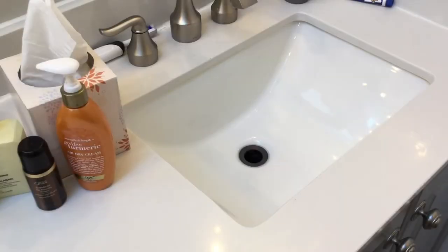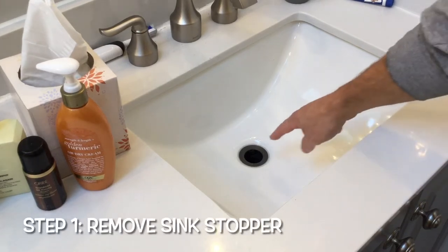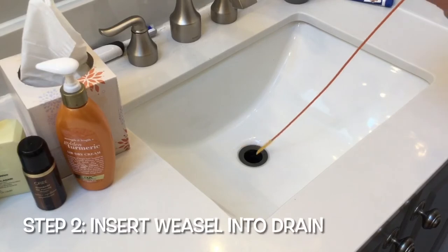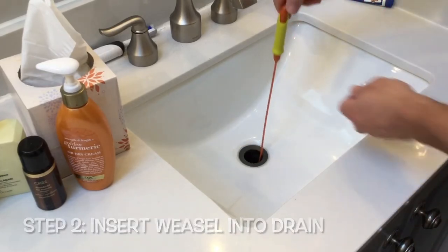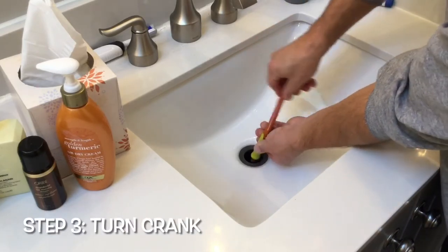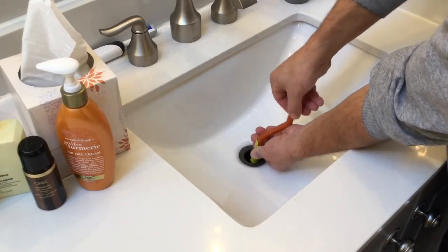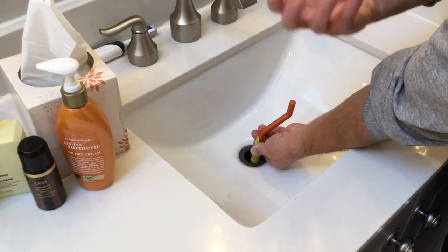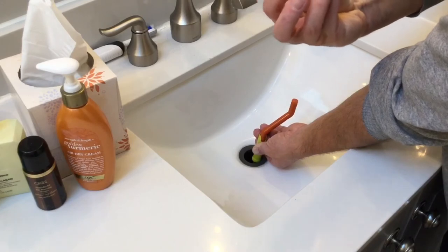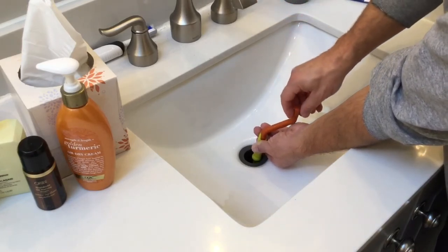Let's move forward and actually use the Drain Weasel. First step — as you can see I've already taken care of it — you're going to want to get your stopper out of your sink to clear the area. Then you simply get your weasel ready, put the attachment down the sink, and start twisting. What's nice about this tool is that it has on the last couple inches of it a piece of material that likes to grab pieces of hair and other gunk in your drain, and does a really nice job of it.